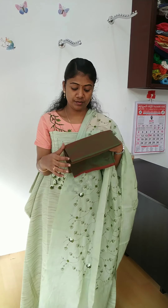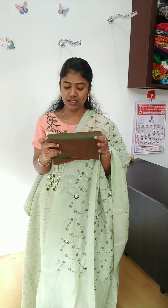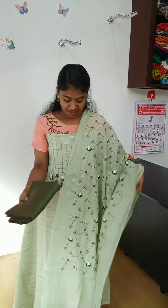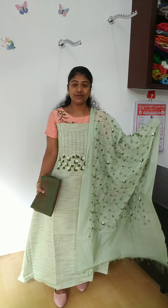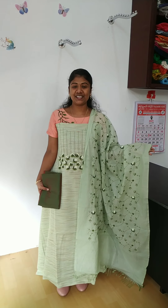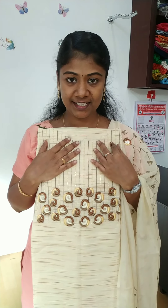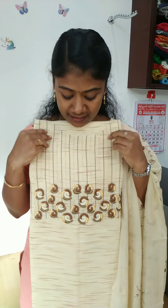This is a dark green shade. This is a cotton silk material. This is a full view. This is a white shade.